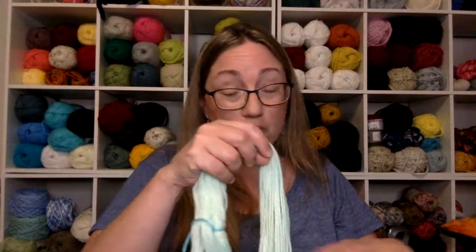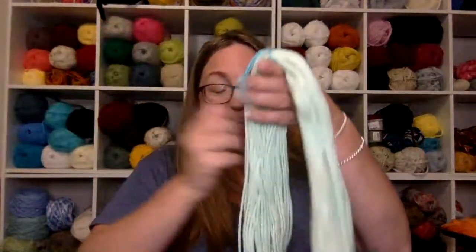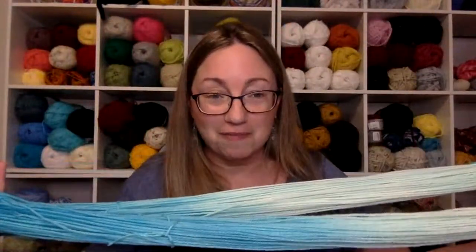I rinsed it in the kitchen sink with water about the same temperature as the yarn - if it's totally cool use cool water, if it's still warm use warm water. Nothing came out of it. Then I put a little dish soap in, let it swish around, and gave it one more rinse with clear water. Squeezed it out, hung it in the shower to drip dry, then moved it to a drying rack with a fan on it and it dried overnight.